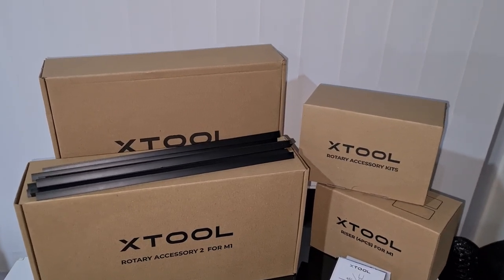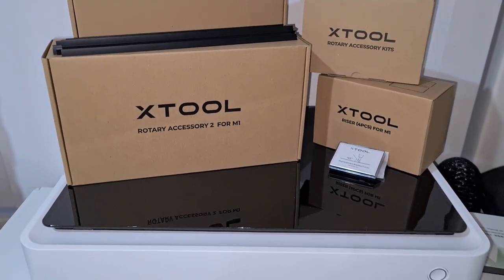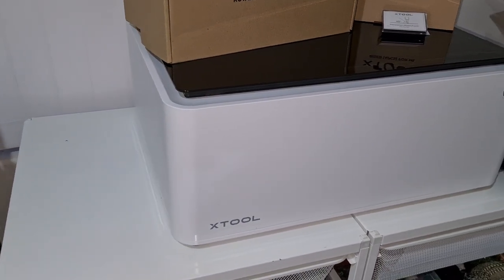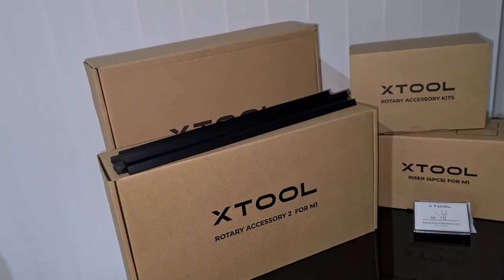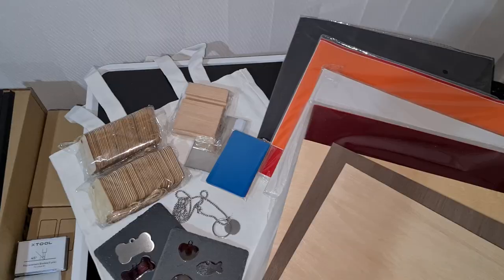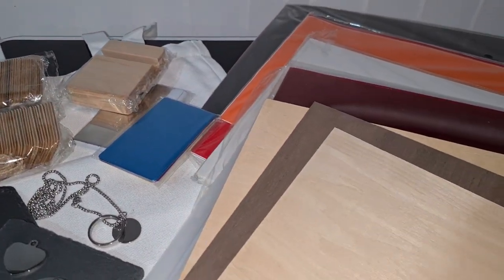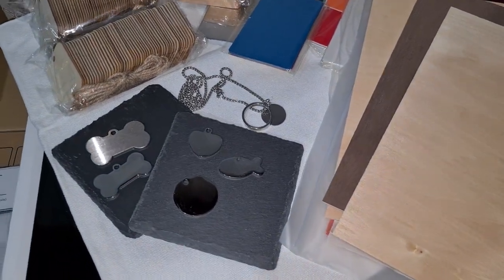Besides the machine, they also sent me a large pack of various materials I can use with it, which is great for trying out materials. If you would like to order your own Xtool M1 machine, there is a special link in the description box below, including a discount code. The machine is great for making personalized gifts for Christmas, Halloween, and Thanksgiving, and for me personally it will be a great help in my craft room for upcoming projects and perhaps some products in my online store darkestravendesigns.com in the future.